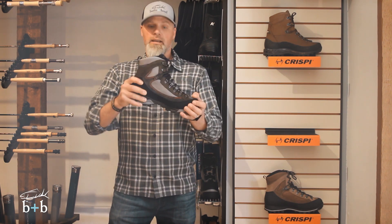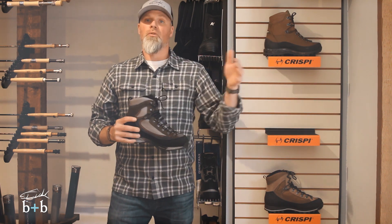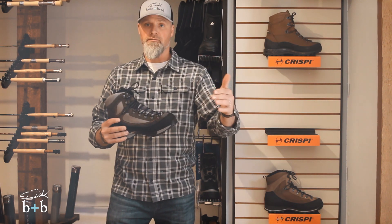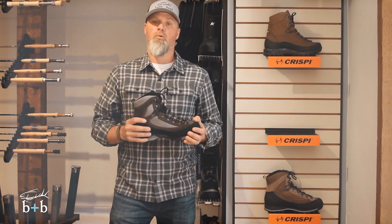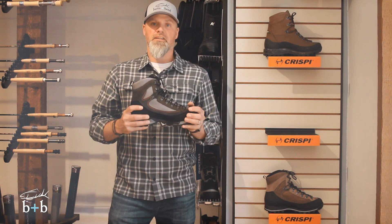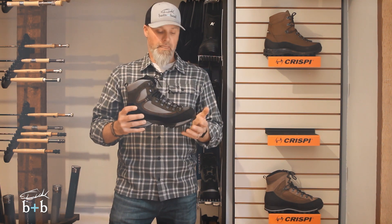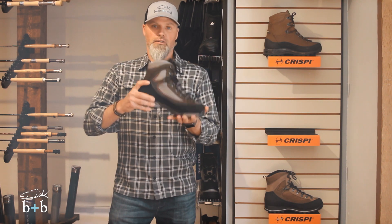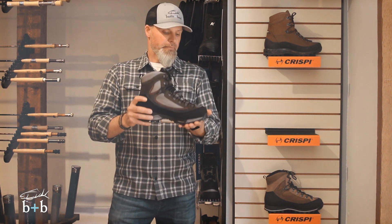The other big difference on paper is that this is a 4 flex rating in Crispi's 1-5 rating system, whereas the Summit and the Nevada are both a 3. People are maybe a little scared about that — they don't want too stiff of a boot. But my take on it was that this is not really that much stiffer than the Nevada, maybe just slightly, but not to the point where it feels like an alpine boot or you're walking in ski boots on a flat. This is still a great flexibility for being in the high country, on those steep north-facing slopes chasing elk, or even goat and sheep hunts where you're in steep country constantly. The boot itself provides enough stiffness to get you up those steep sides without much effort.